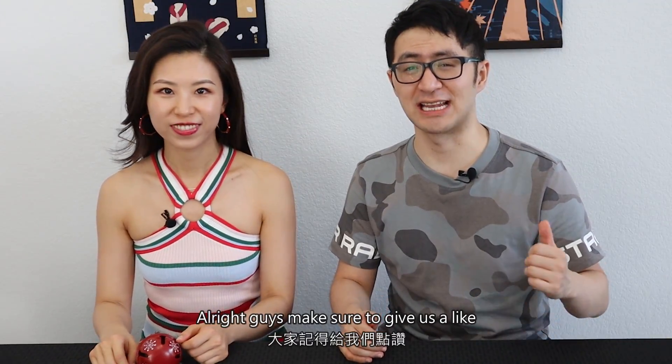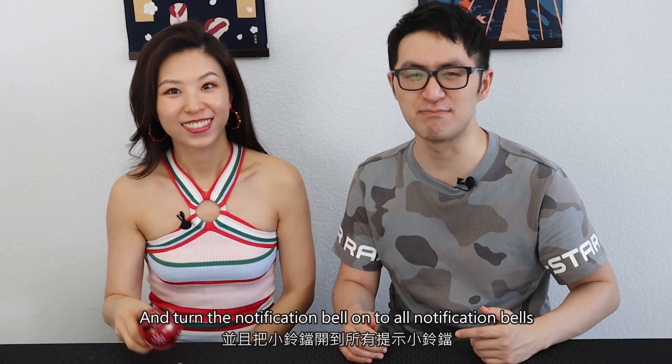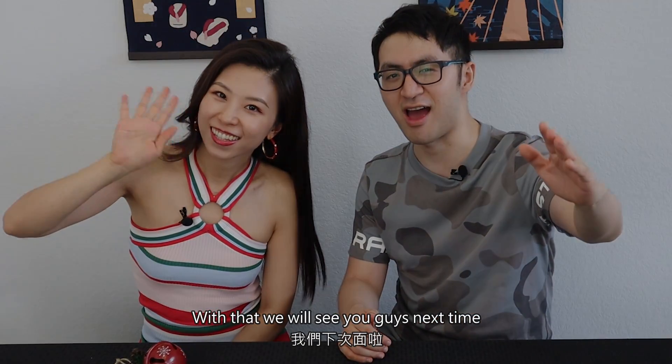Alright guys, make sure to give us a like and smash the subscribe, and turn the notification bell on to all notifications. With that, we'll see you guys next time.